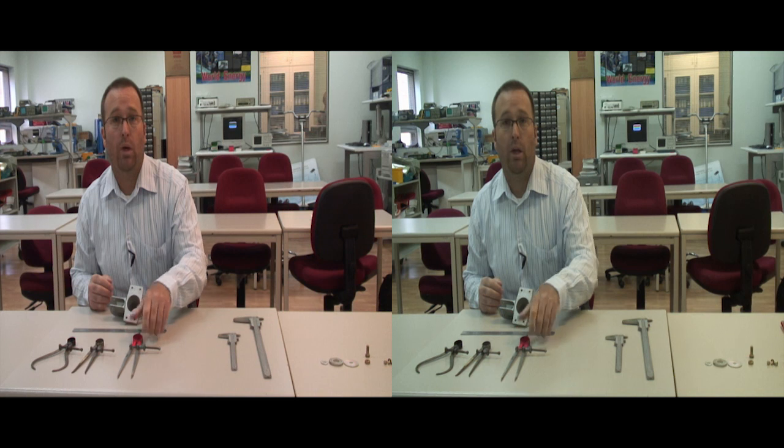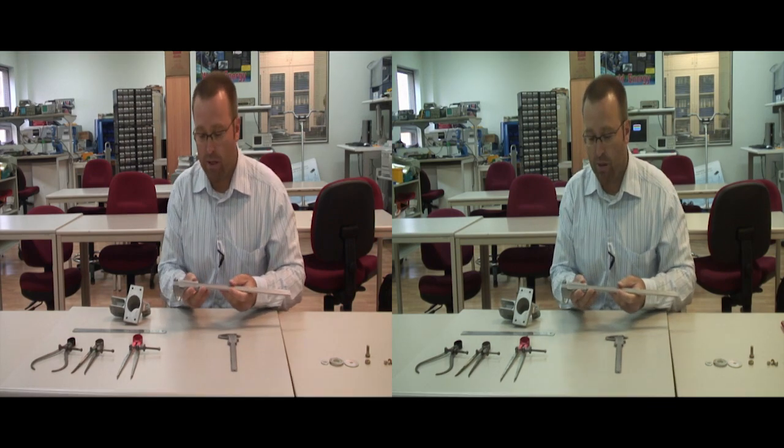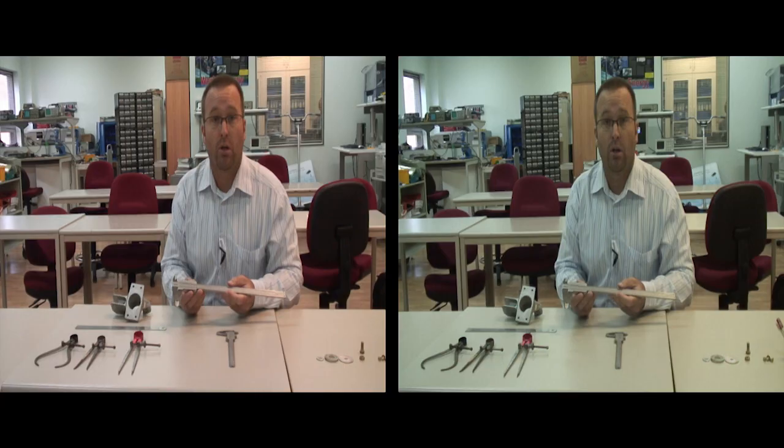However, in aviation we need to take precise measurements. So we use what's called a vernier caliper. Vernier calipers can be used to take precise measurements — two thousandths of an inch or two hundredths of a millimeter.